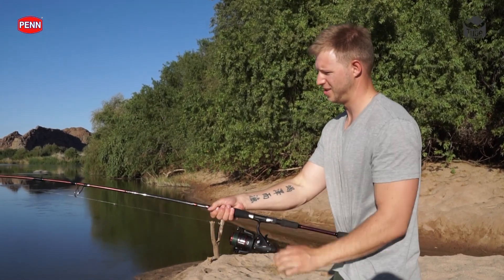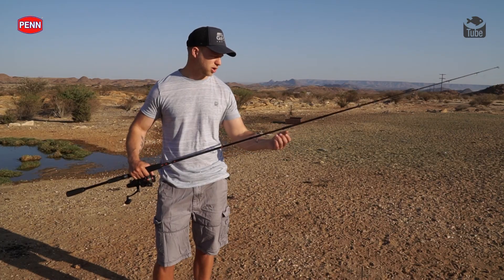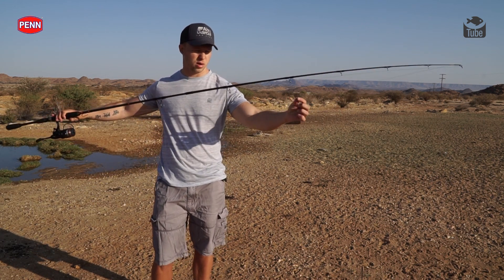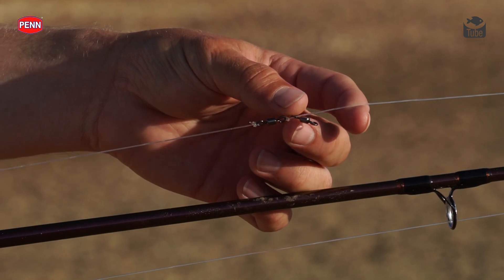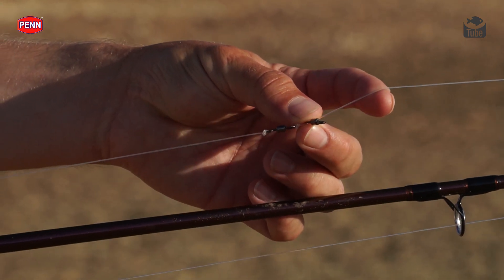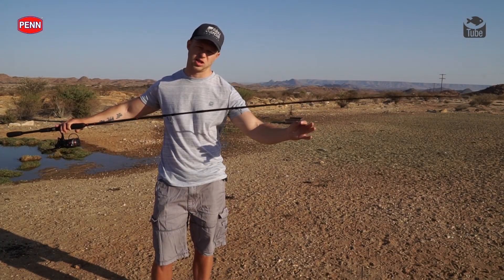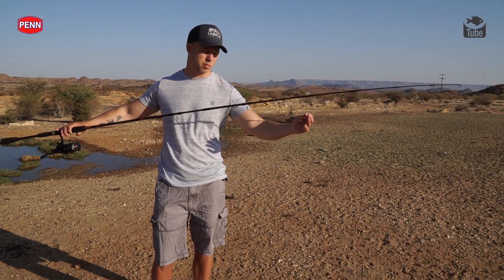The trace I like to use is just a normal straightforward trace with a sliding sinker. You can see over there where I've got the running swivel which my sinker attaches to. You can put something like a 12 pound fluoro leader — a lighter trace — so that if you get stuck, you can at least pop it off.